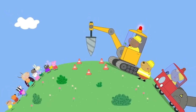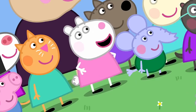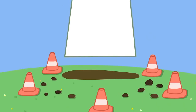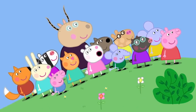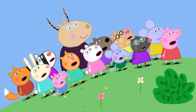Mr. Bull has a big drill. He's digging a big hole. He's making a swimming pool! A swimming pool! Hooray! No, that's not a swimming pool. It's a rocket! A rocket! Hooray! But it's got petals. It's a big flower.